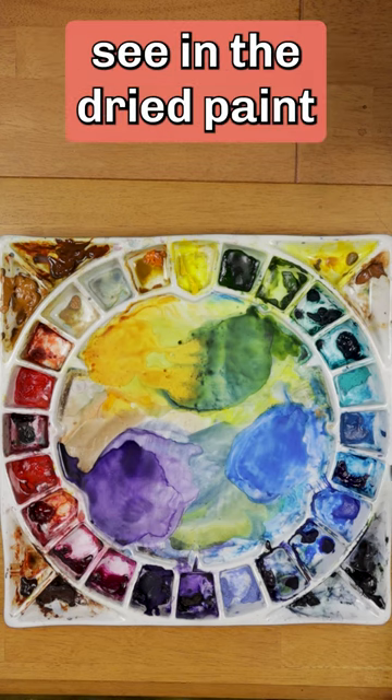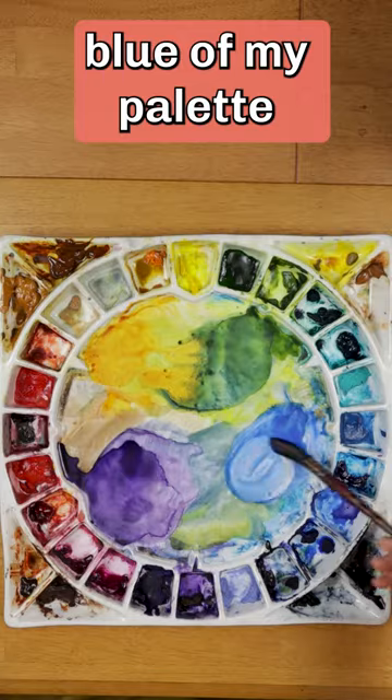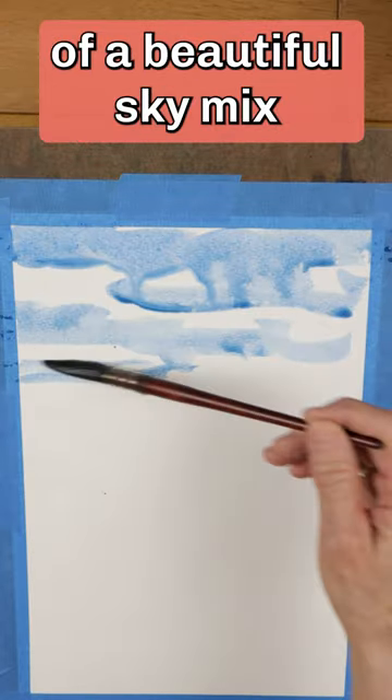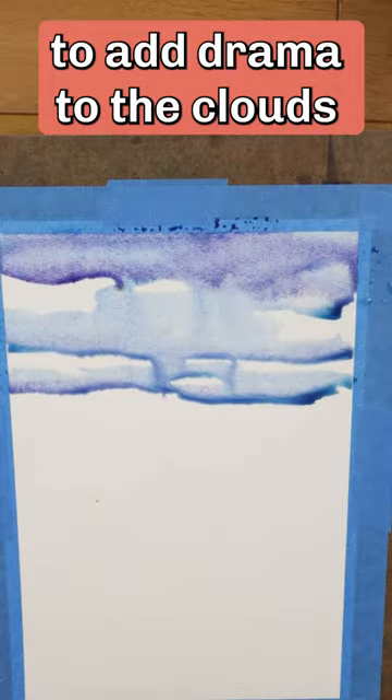What do you see in the dried paint on my watercolor palette? Here is what I see. The light blue of my palette makes the beginnings of a beautiful sky. Mix in some of the violet to add drama to the clouds.